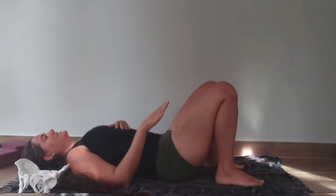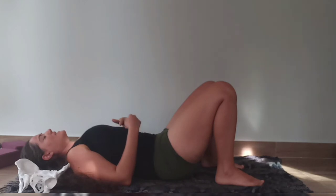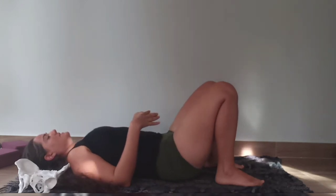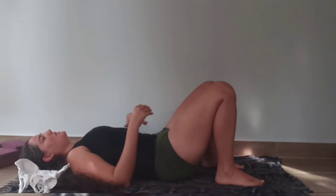Exhale — right foot all the way up to the pelvic floor, flatten the back. Inhale, relax. Left foot all the way up to the pelvic floor. Inhale, relax.